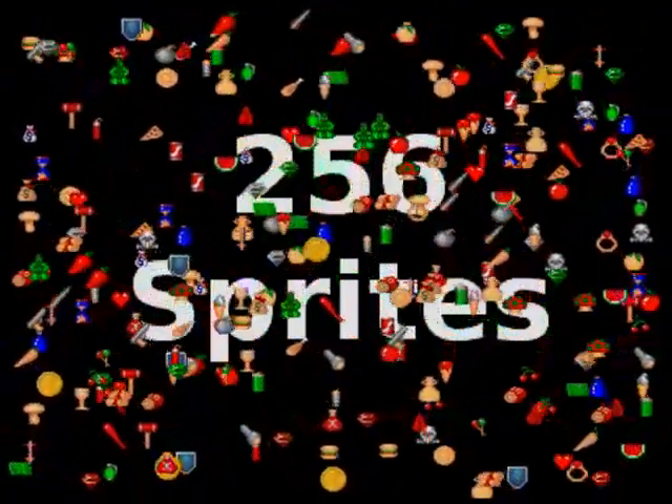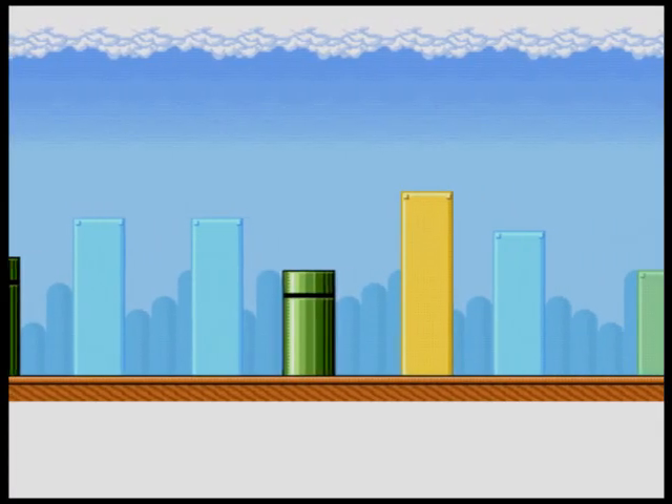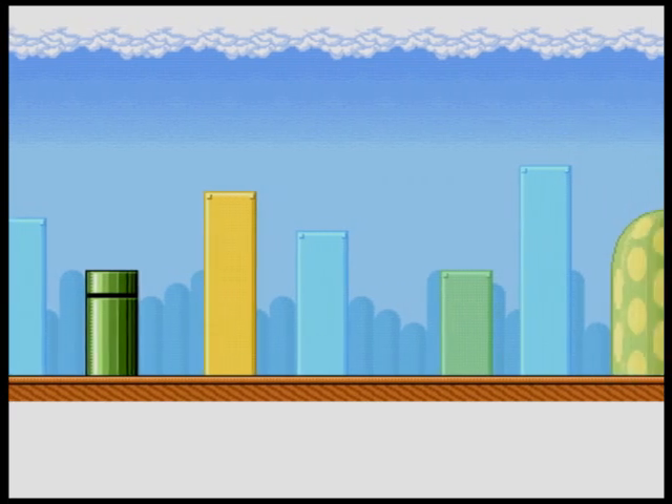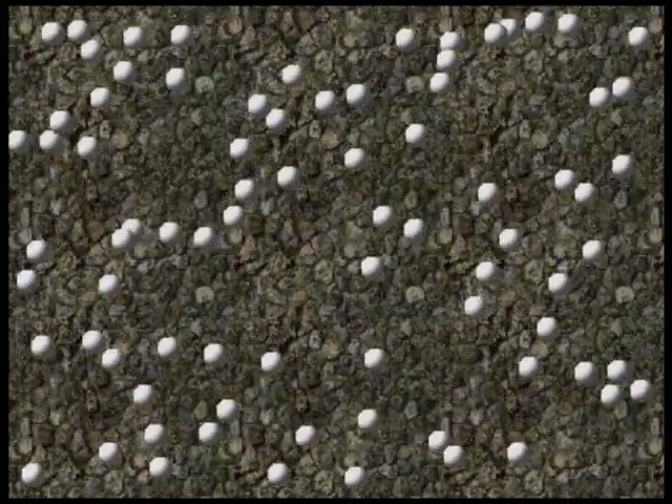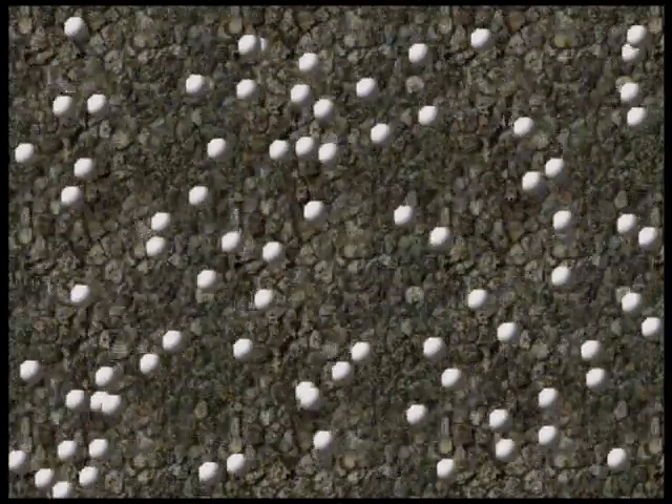It has hundreds of hardware sprites and scrolling backgrounds so you can create huge games. It does collision detection so simple physics like this is really easy, hardly any CPU work at all.